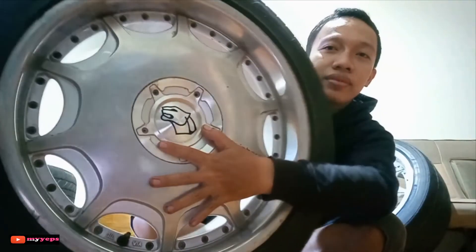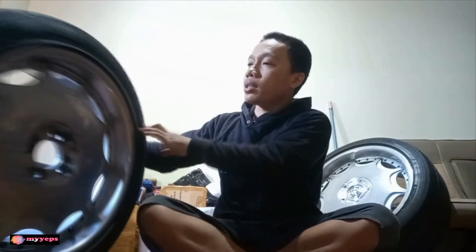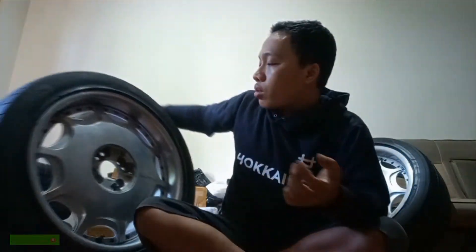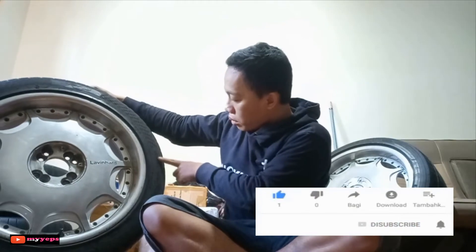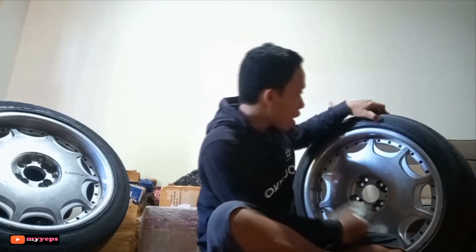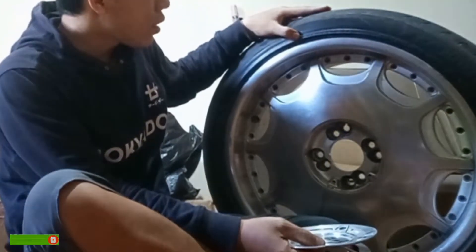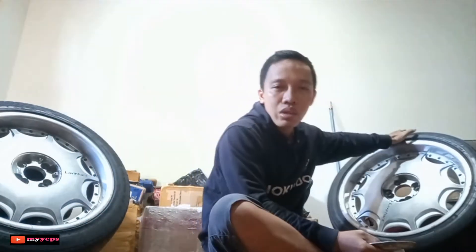The caps look like this. I'll video the installation later and share a cinematic video of it. The velg profile is ring 18, lebar (width) more prominent. The tire specs: rear uses Accelera 225/45, and for the front it uses 215/45 — both ring 18.